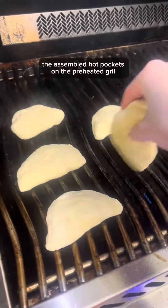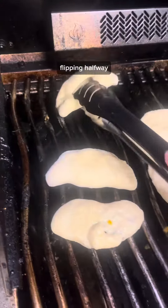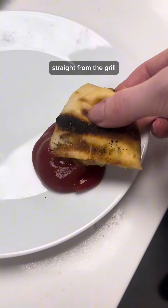Carefully transfer the assembled hot pockets onto the preheated grill. Cook for about eight to ten minutes, flipping halfway, until the dough is golden brown and cooked. Get ready to indulge in your homemade cheeseburger hot pockets straight from the grill.